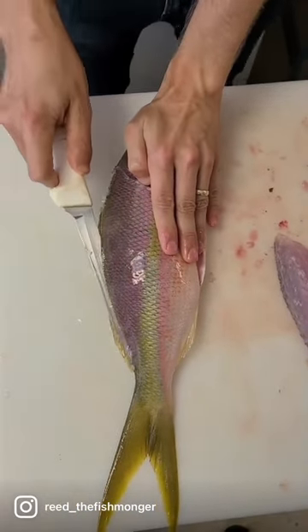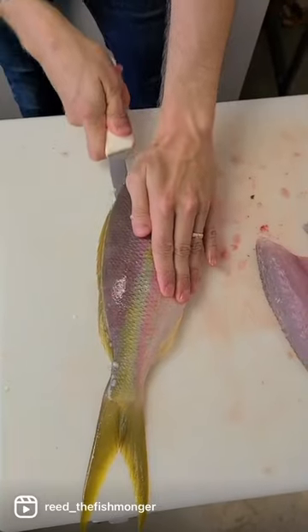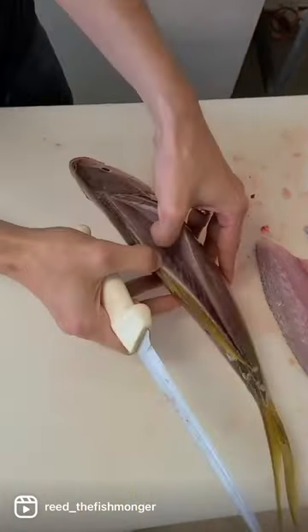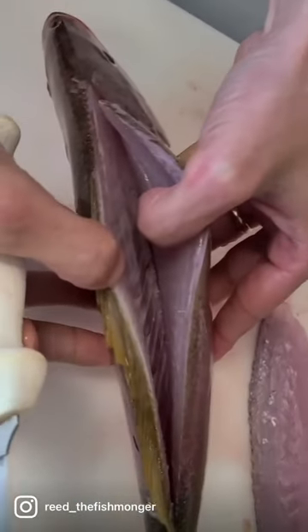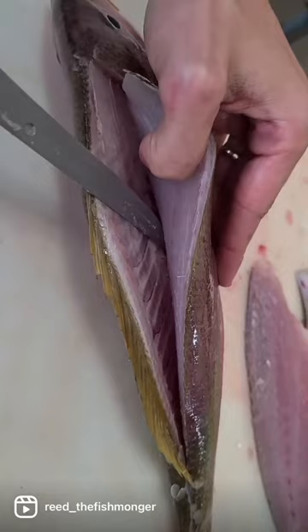Make a line all the way down the spine, then we can rest our knife right on top. Now we're at the center — we're going to put our knife on the inside angle.